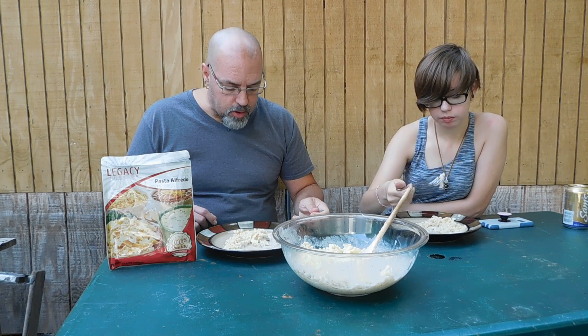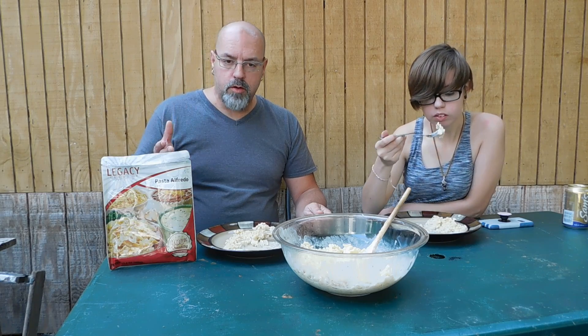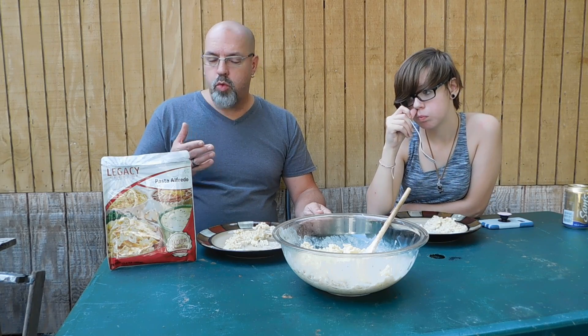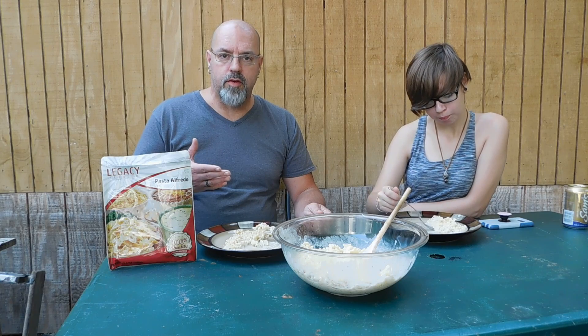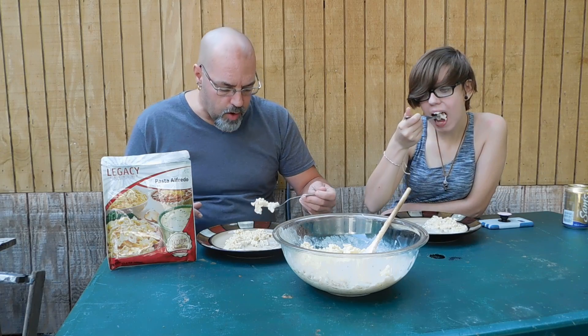And it's easy to cook. We basically brought six cups of water to a boil, poured this in, and it says cook 12 to 15 minutes — I think we went with 15 minutes. Then you let it sit for three to five minutes and your meal is ready.